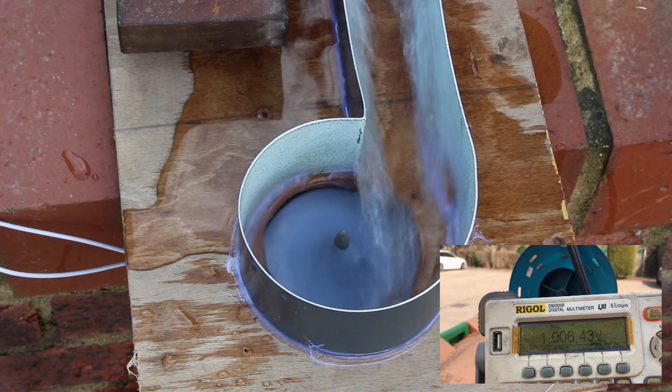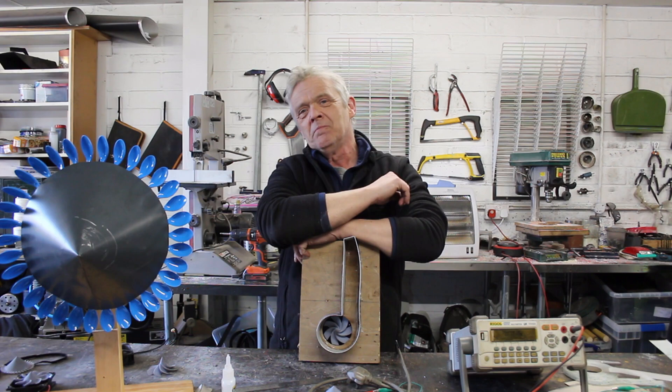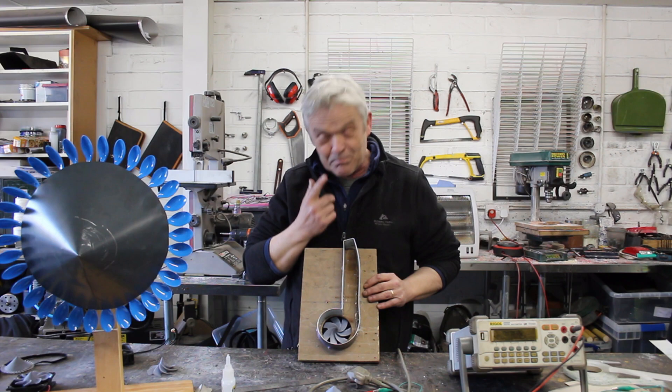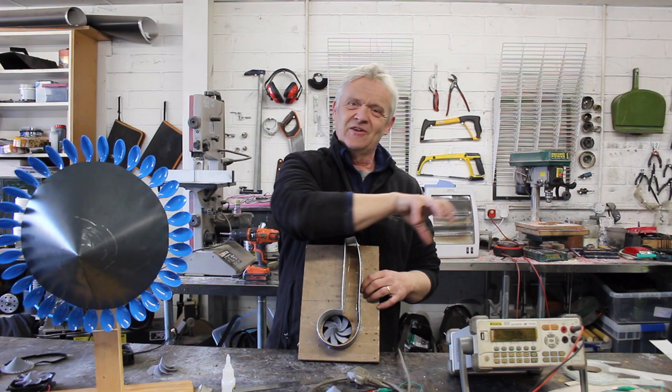I don't know about you, but I thought that was awesome. We produced about a volt or so, and it'll be a few milliamps, something around there. There wasn't a great deal of flow on there — obviously, if we increase the flow we're going to increase the generation because that gives more torque or more speed. But it worked. And so we've come from a water generator to a wind generator and back to a water generator. That's just so cool and shows the links between everything.